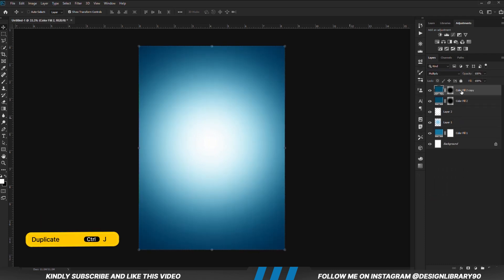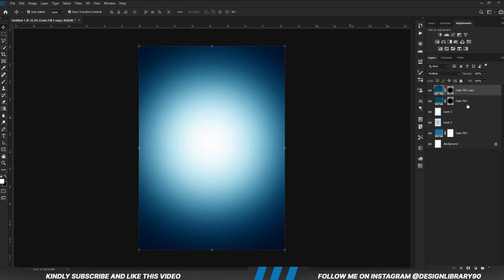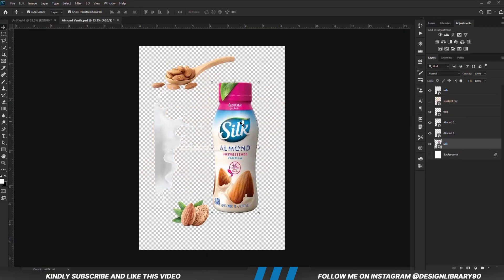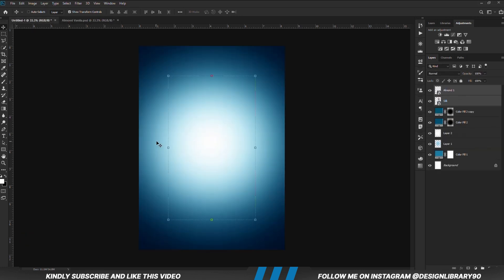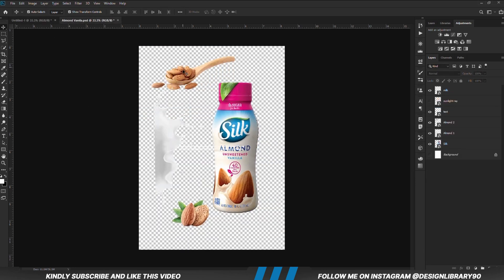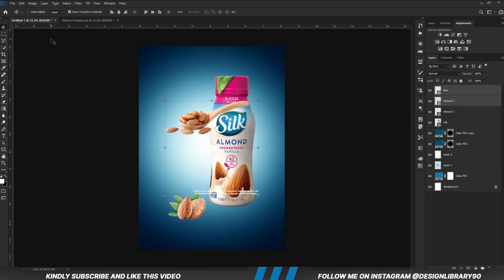With the layer selected, Ctrl J to make a copy. Now let's grab our assets for this tutorial. I am going to hold down Shift and select these two items and copy them. Ctrl C to copy, Ctrl V to paste. I will go ahead and copy the other items — select these two, hold Shift, Ctrl C to copy, Ctrl V to paste.